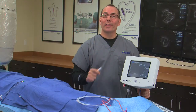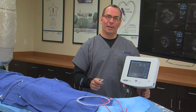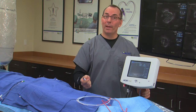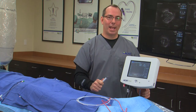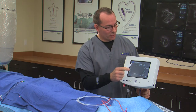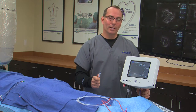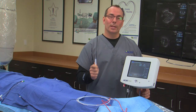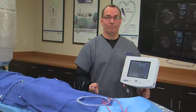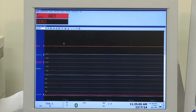The first thing we need to do when we bring the RXi system into a cath lab is zero this system to match or pair it with the hemodynamic system. So we simply hit the zero aortic button. However, we have to ensure that the hemodynamic system is reading a zero pressure at that time. Our RXi system is now connected via our cables to the hemodynamic system.